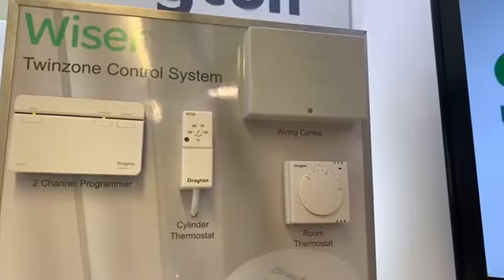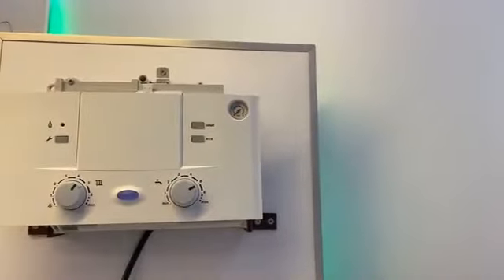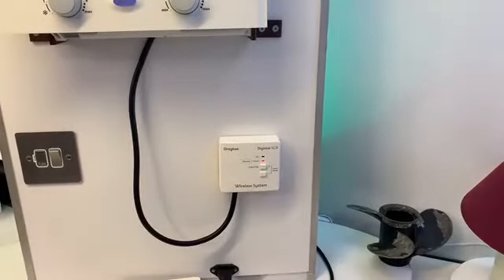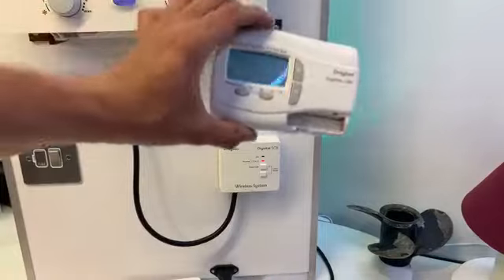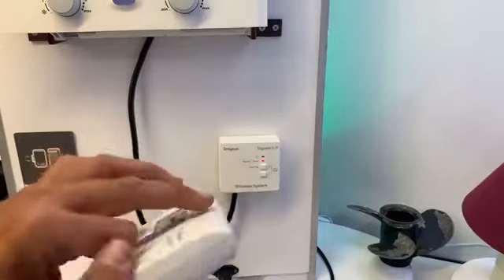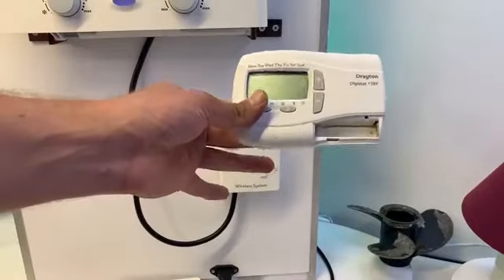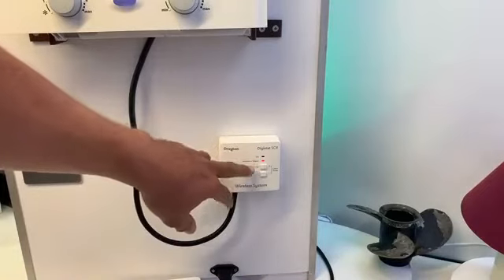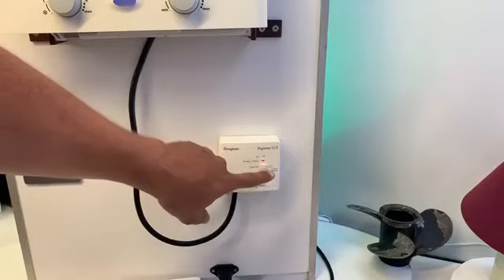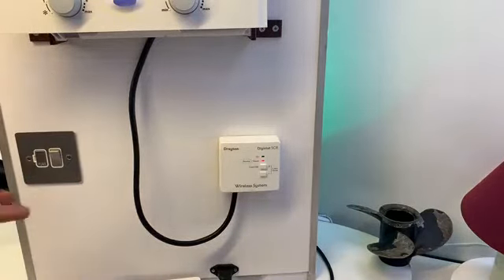Now let me bring you around to have a look at our old friend, the Worcester boiler. What we've got here is a combi boiler setup with a receiver for a Digistat. This is a genuine defective Digistat that's been sent in from a customer, complete with annotation — so that's a dead Digistat, and you can see the SCR is in alarm mode. As far as the customer's concerned, they're controlling their heating using the override button. We could replace it with an RF-701 pack, but what we're looking at here is a Wiser Thermostat Kit 1.